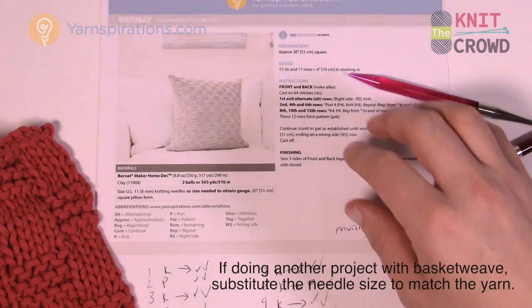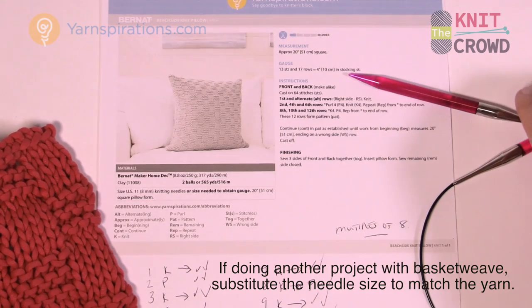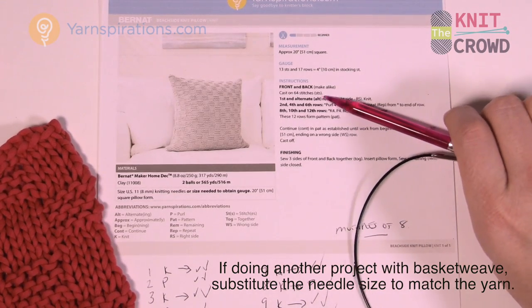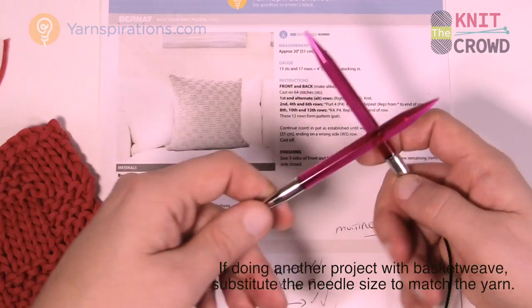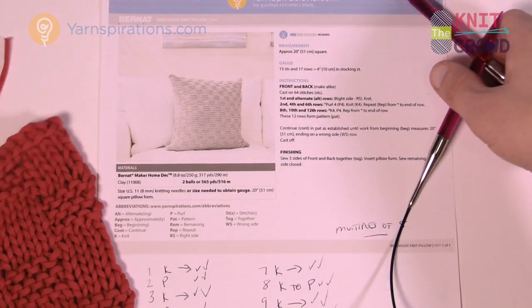In today's pattern you're going to need 8mm or US 11 knitting needles. It doesn't say to use circular knitting needles, but I prefer those — it's just easier to keep it on — and we're gonna be using Bernat Maker Home Deck today.